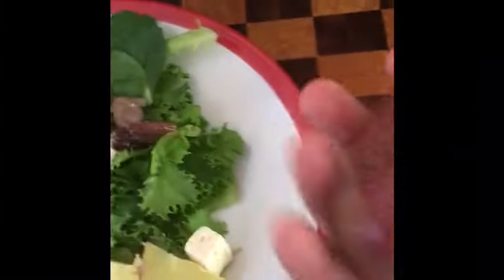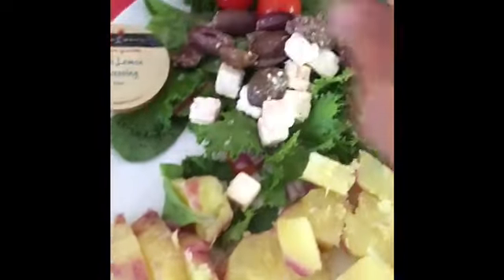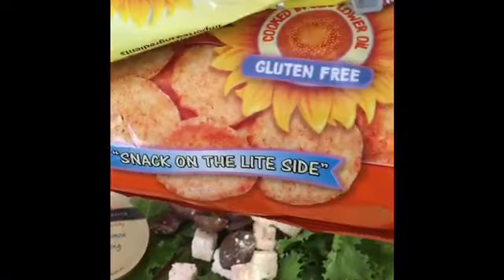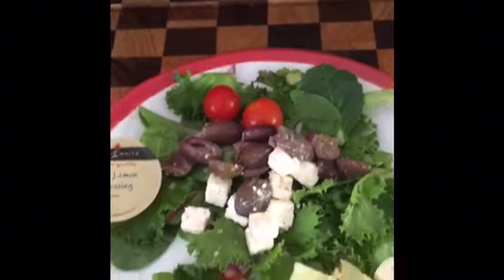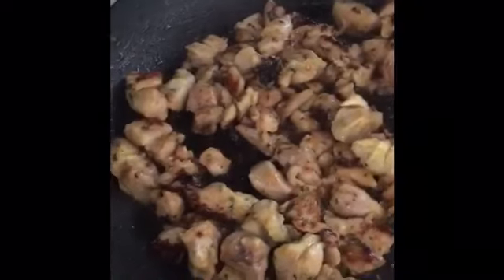This is the sweet potato — I put the sweet potato in there, and I put some of these chips on. And then the chicken — that chicken is already there.